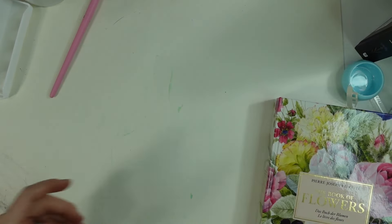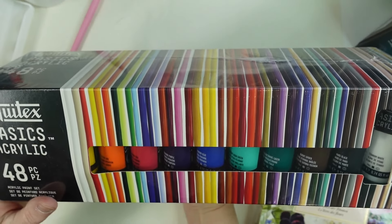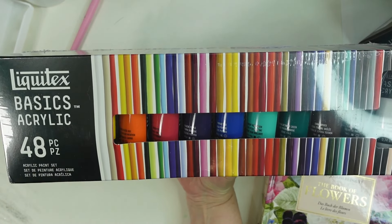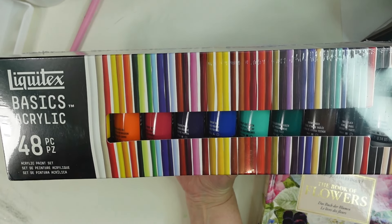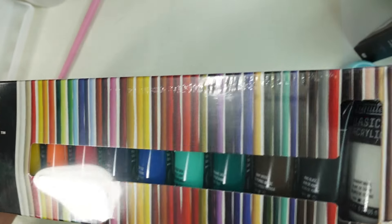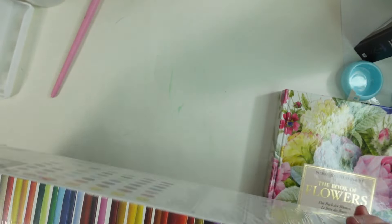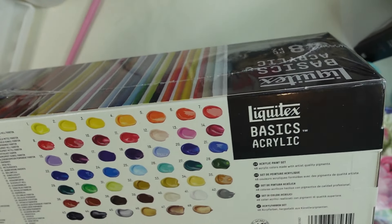My husband also got me a set of Liquitex Basics acrylics — I love these paints, they are very good for acrylic painting. It's the 48-color set, so I was really surprised when I received it. It's going to be really nice to use and paint along with. There's a color chart in the back if you're wondering about the colors.